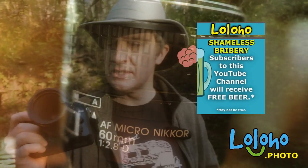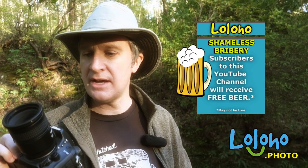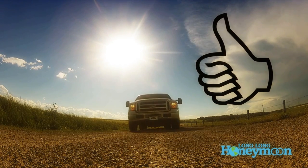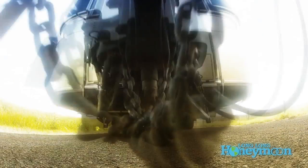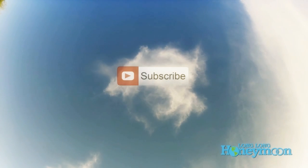If you want to read some more reviews of this lens, I'll put a link to the lens in the YouTube description for this video. As always, thanks for tuning in, guys. If you liked the video, give it a thumbs up. If you disliked it, give it a thumbs down. Feel free to leave a comment, and of course don't forget to subscribe.